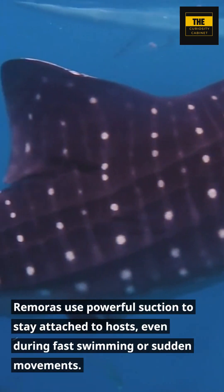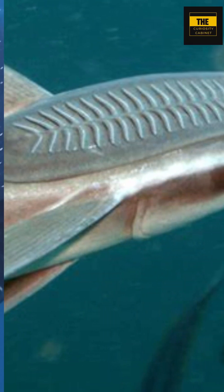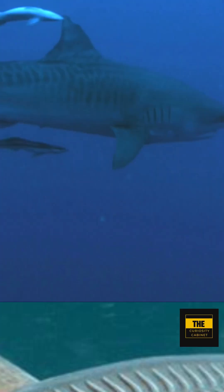Remoras use powerful suction to stay attached to hosts, even during fast swimming or sudden movements. They also have the ability to adjust the strength of their suction, enabling them to detach and reattach as necessary.